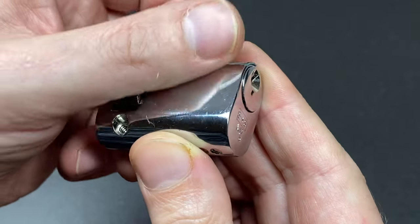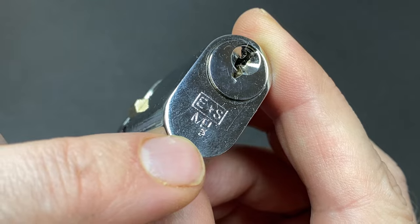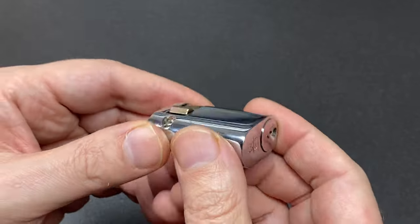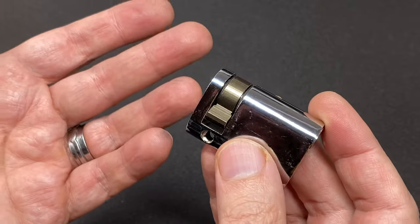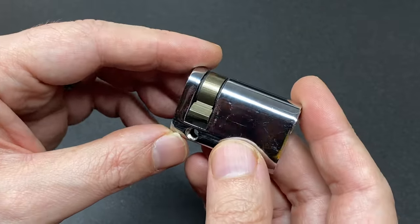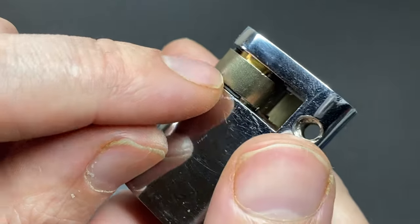Hello again, it's Lock Noob. This rather fetching euro cylinder is a euro spec MP5. I thought I had a key for this — I had to search around for it, could not find one — so the bitting is as much of a mystery to you as it is to me.